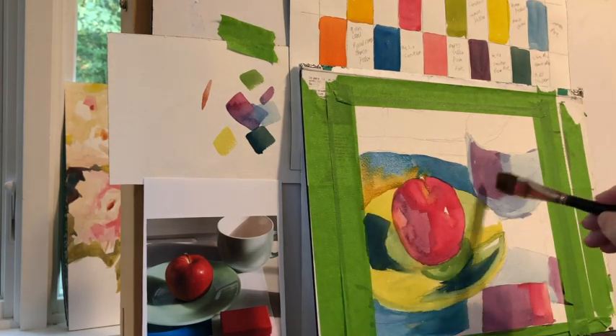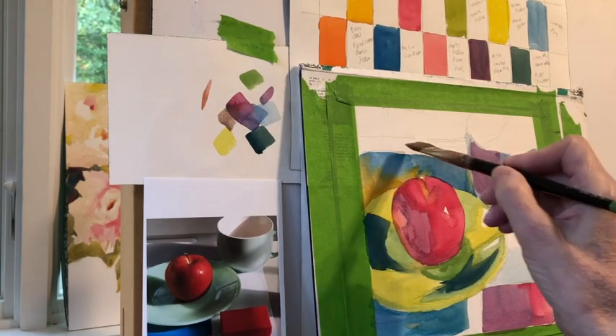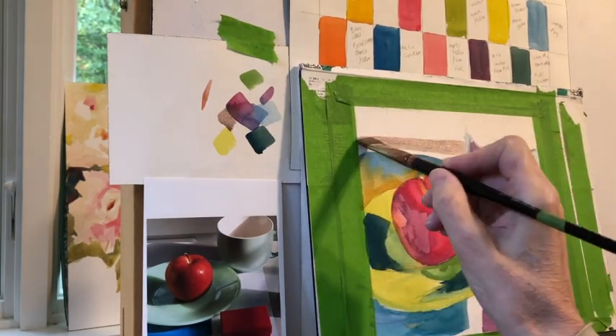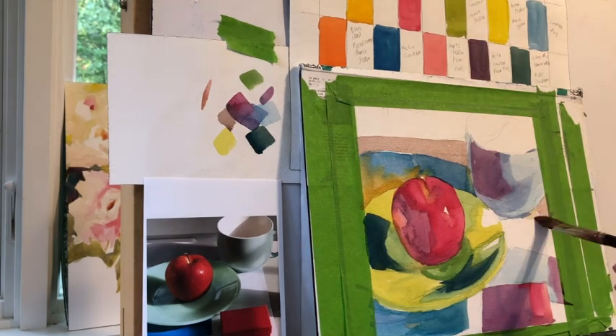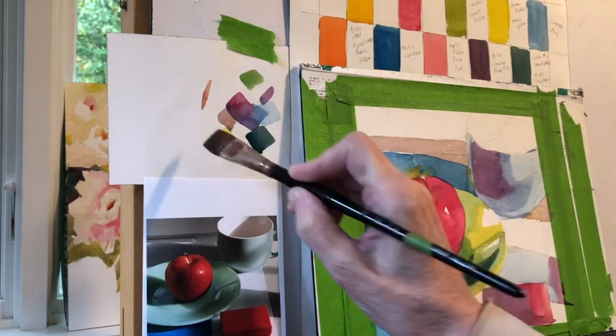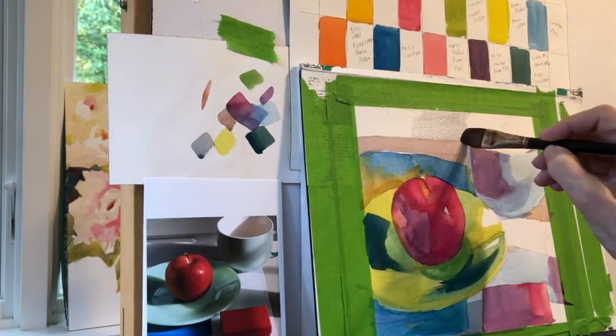If you've watched my channel for any period of time, you know exactly what's happening here. I've always established my darks, mediums, and lights. I put in my value shapes — oftentimes darks first, then mediums, and finally lights, though sometimes I go the other way. In this case I went with my darks first. I try to use as few strokes as possible and simplify forms whenever I can. There has to be a reason to be excited about painting — otherwise, why show up? I need a challenge.